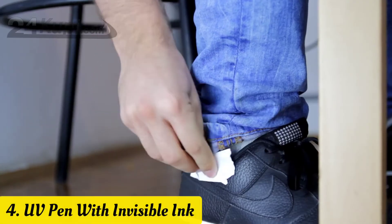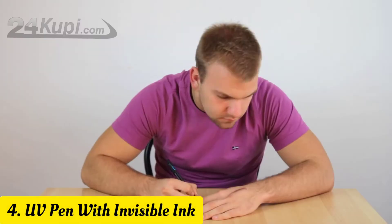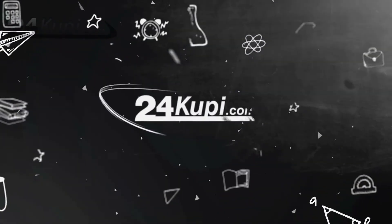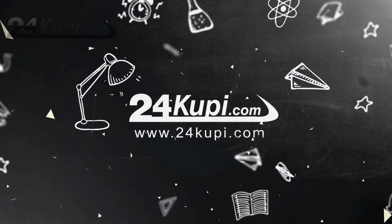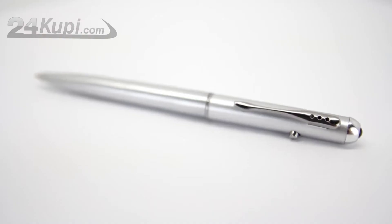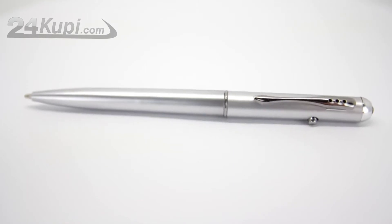Did you ever want to hide your secret notes, but never found the right spot or method for it? Now 24KUPI has the solution for you. Introducing the UV Pen with Invisible Ink. This pen looks like a regular pen, but inside it hides invisible ink.